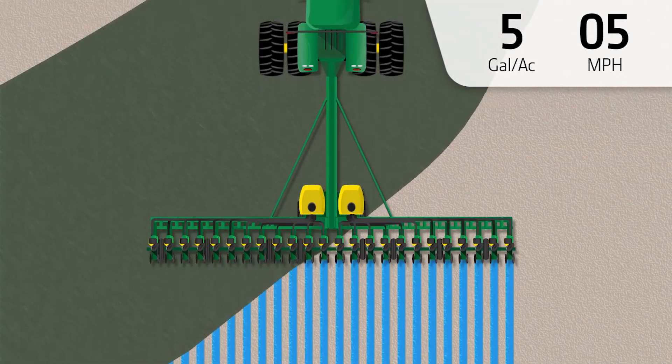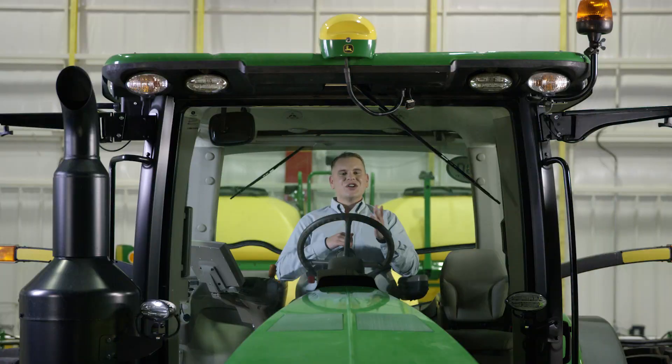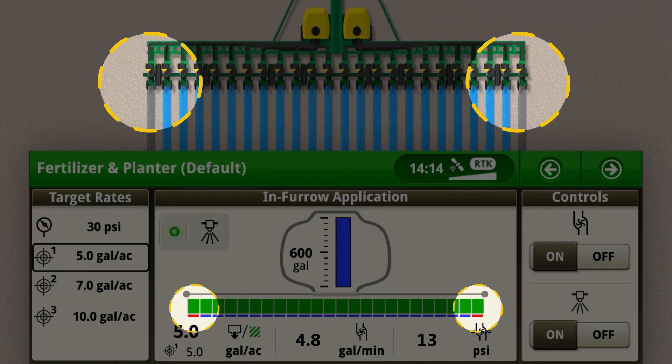Row-by-row control helps you reduce costly waste by turning off rows on headlands and waterways. You'll also be able to keep an eye on each row with flow detection, which is integrated into the display. This will warn you if it detects significant flow variation from an individual row.